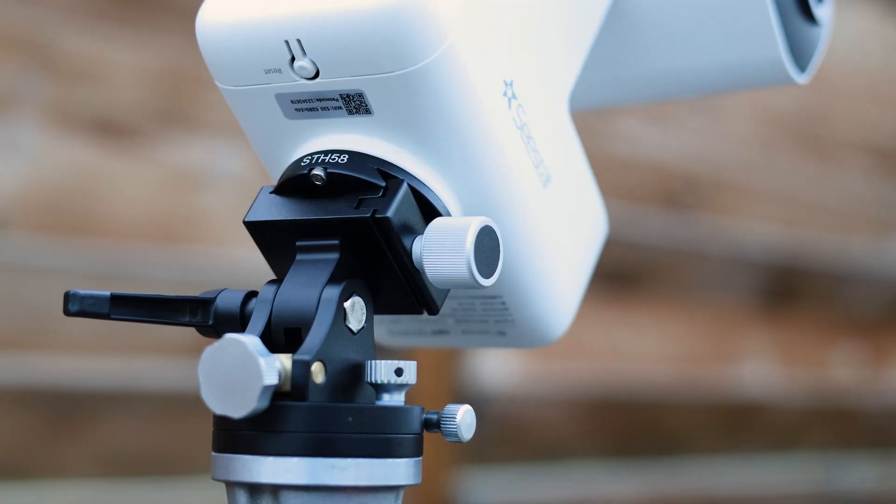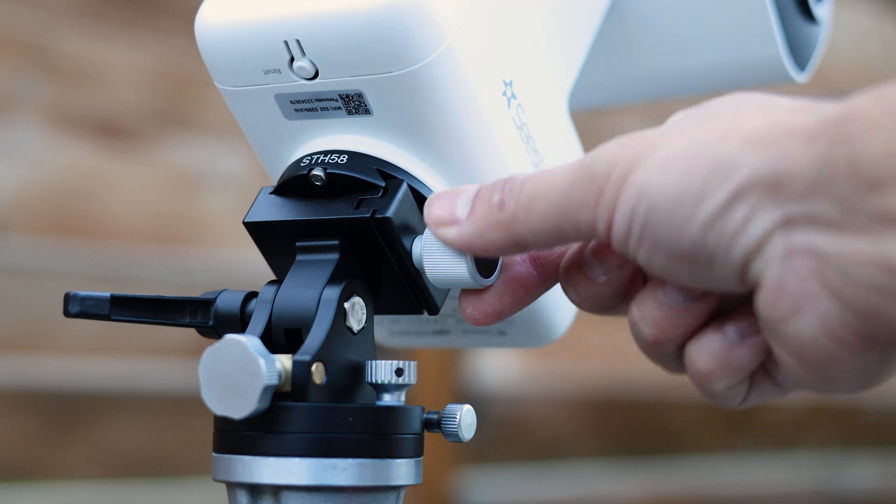Now the issue with these quarter inch screws is that you have to use a quarter inch to 3/8 inch adapter on them, and when you put that in on the Seastar, the Seastar can just turn and come loose, or that adapter sometimes gets stuck in the Seastar. That's why I always just prefer having this Arca Swiss plate with a 3/8 inch adapter — it's much more secure and much more easy to use.